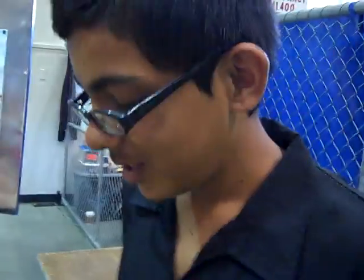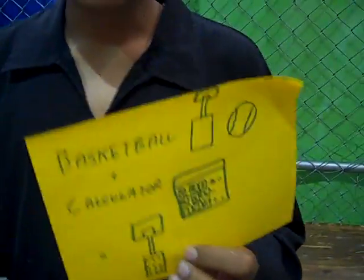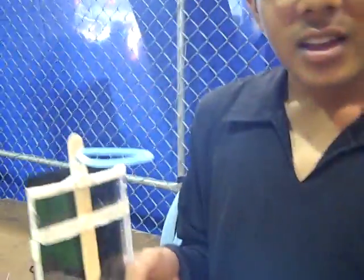Now what did you create? This is your brother, right? What did you create? I created a basketball calculator — a solar calculator. The solar basketball calculator.